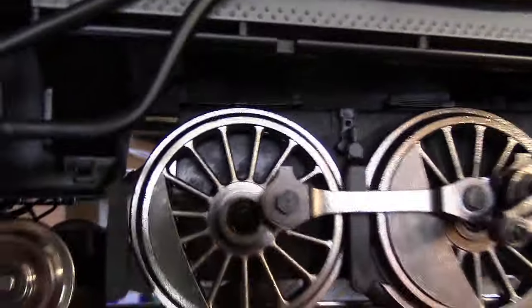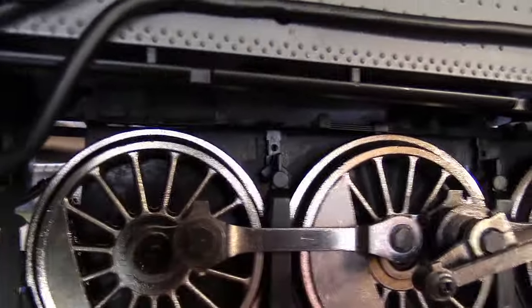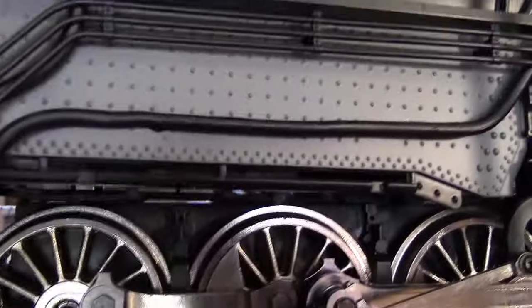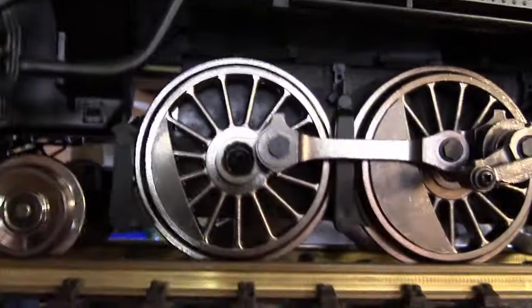I also have a body-mounted drawbar anchor where this drawbar from the loco attaches to, and it's made out of steel, sort of like an S-band, 35 thousandths thick, or maybe a little thicker, and the threads on the post I put in here keep the drawbar from popping out like it used to with the smooth metal that the Aristocraft original had.